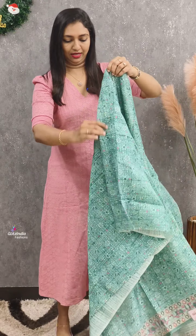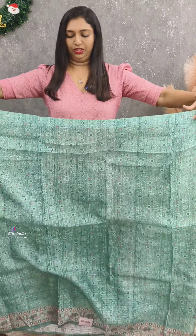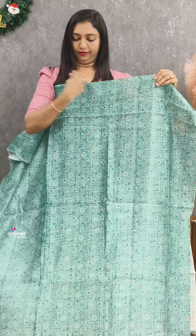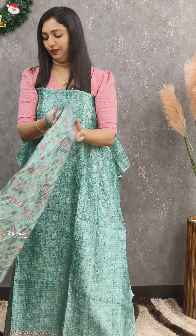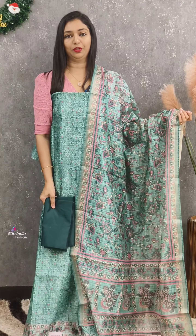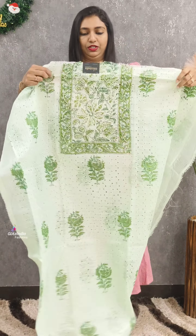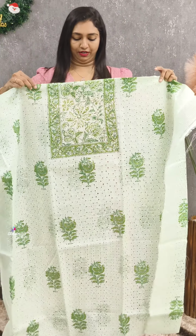Next is green. Take a nice bit of fabric and put it in length. Beautiful. Green bottom — this is Tepchi work.